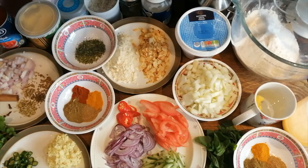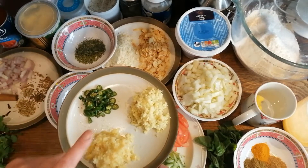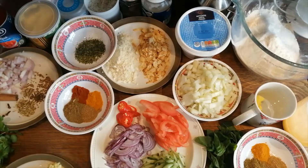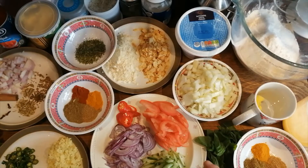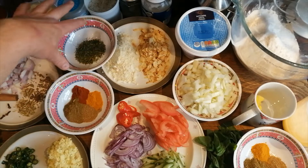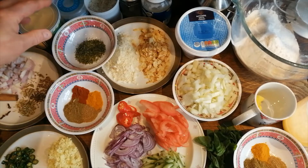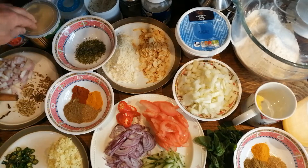We're also going to add some chopped chilies, chopped ginger, chopped garlic, some coriander, an onion, a little methi — which is dried fenugreek leaves. It's what gives Indian food that wonderful smell. Also some chopped tomatoes and ghee obviously.